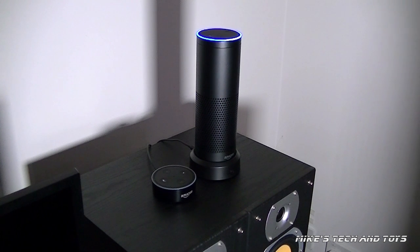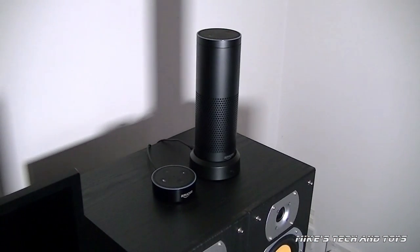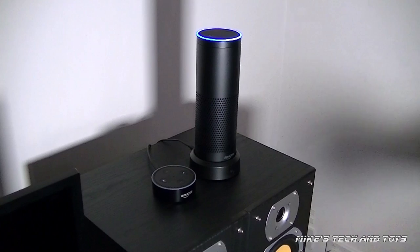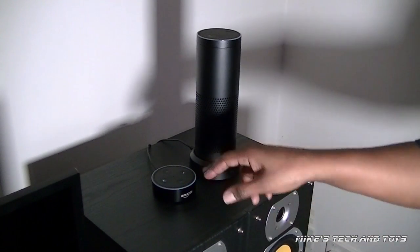Alexa, hello. Hello. Echo, hello. Hi there. Let me try this — Alexa, say hello to Echo. Sorry, I didn't understand the question I heard. Echo, say hello to Alexa. Hi. Alexa, say hello to Echo. Echo, I wasn't able to understand the question I heard. You're just a stubborn old... Echo, say hello to Alexa. Hello. You see? This little one is so polite — you're mean.